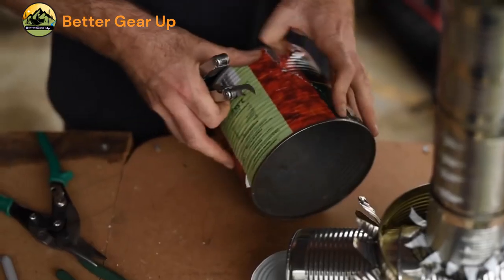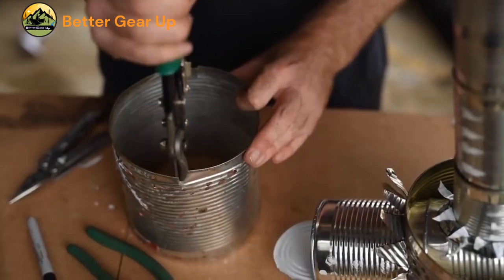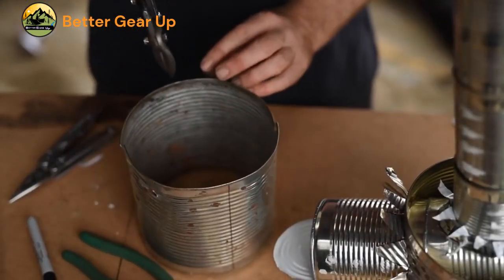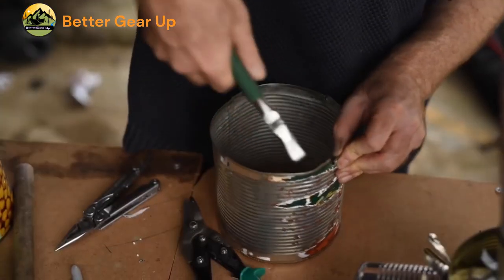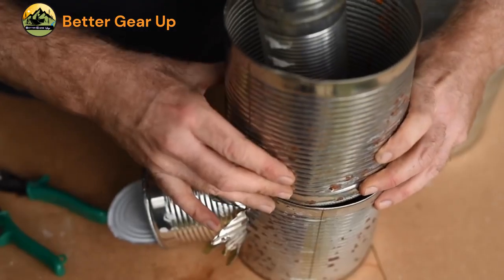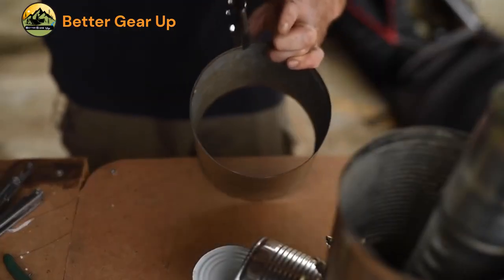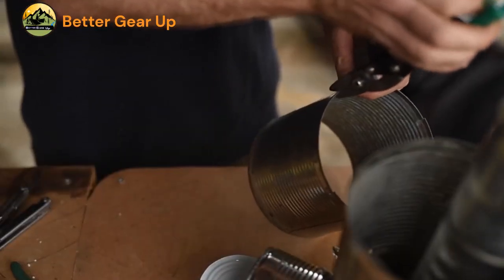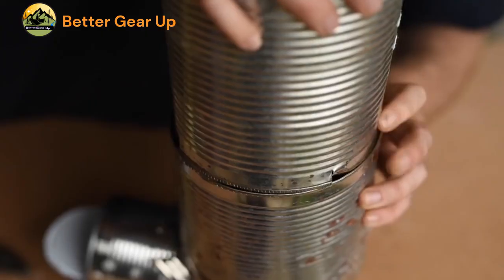Step 16: Place the combustion chamber into the large can so the opening of the medium can protrudes slightly through the star cut. Step 17: Twist the feed tube so the shelf is horizontal with the air gap slit at the bottom. Step 18: Remove the tops and bottoms from two small cans, cut one centimeter slices into one end of each, and connect them to the open top of the small can in the combustion chamber assembly.